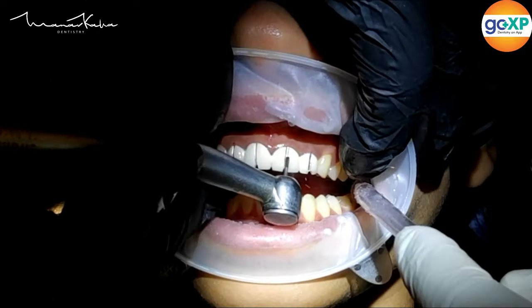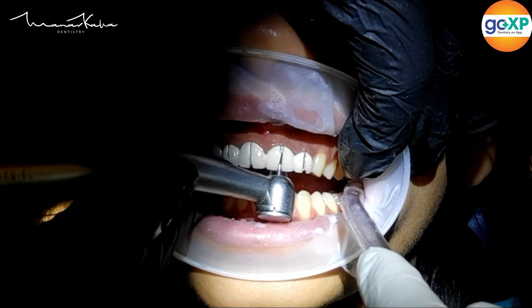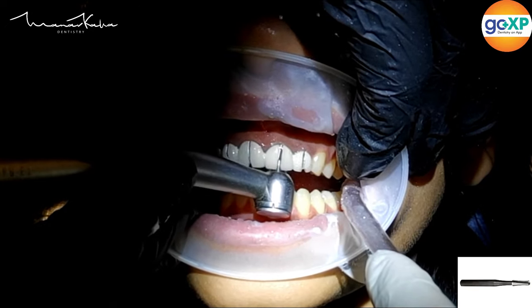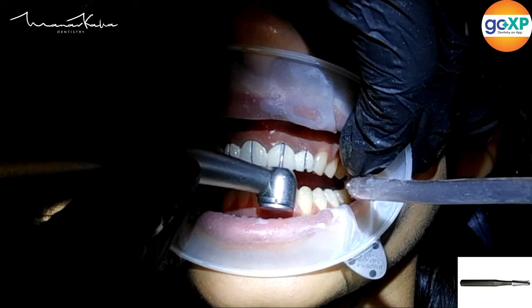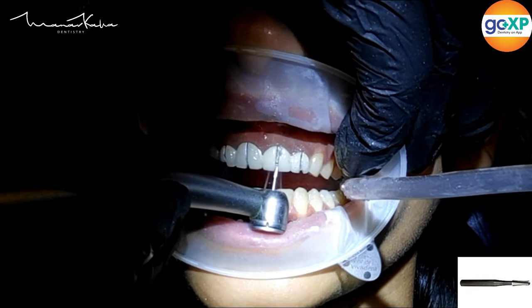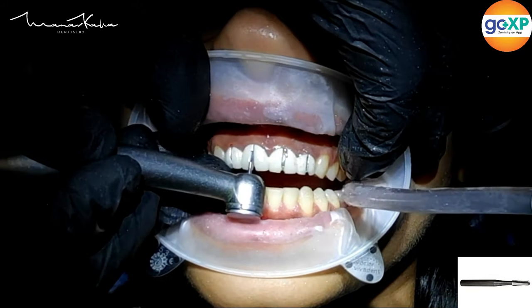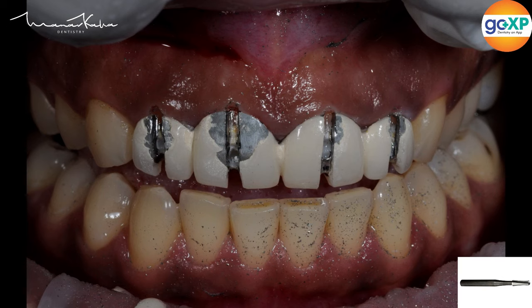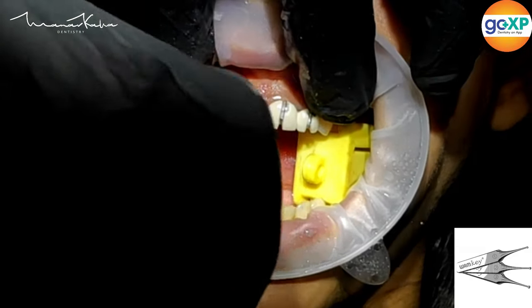The next step is to take out your tungsten carbide bur and with very gentle on-and-off pressure and lots of irrigation, we are now going to cut the metal — trying to reduce as much contact of this bur with the ceramic as possible, as that can cause damage to the bur. Now you can see in this photograph we have exposed the cement line and kept damage to the abutment as minimal as possible.